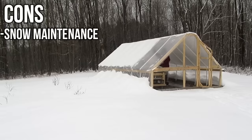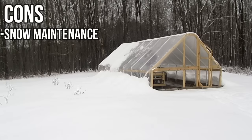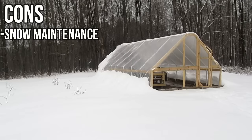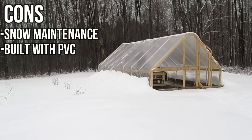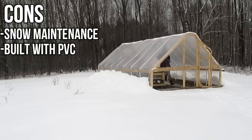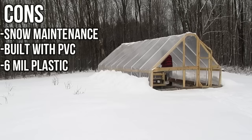Some cons for this design: whenever you use six mil plastic, you're going to have to help with snow removal. Whenever there's a big snowstorm, you have to get outside and get the snow off the plastic. Luckily, the angle of the PVC makes that pretty easy. The biggest con is that PVC is probably not the most long-term building material and not the most ideal material to have around your food, but for a short-term solution it's a great option. You're also going to have to replace the plastic every three to five years.